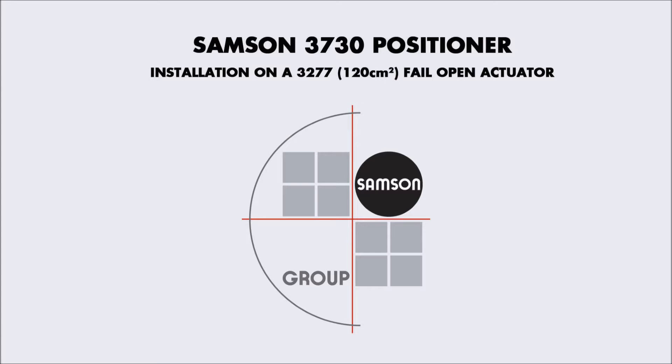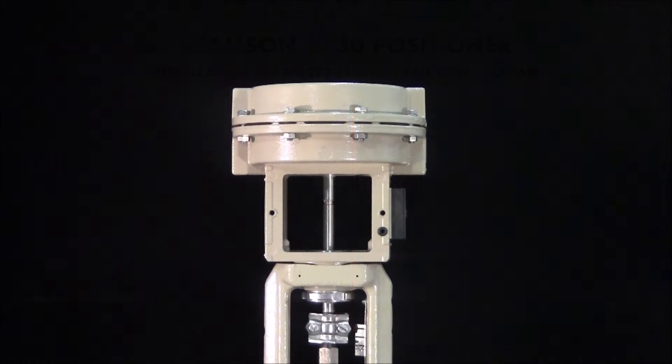In this how-to video, we'll install a Samson 3730 positioner to a 3277 size 120 fail-open actuator. Detailed step-by-step instructions can also be found by following the link in the video description below.